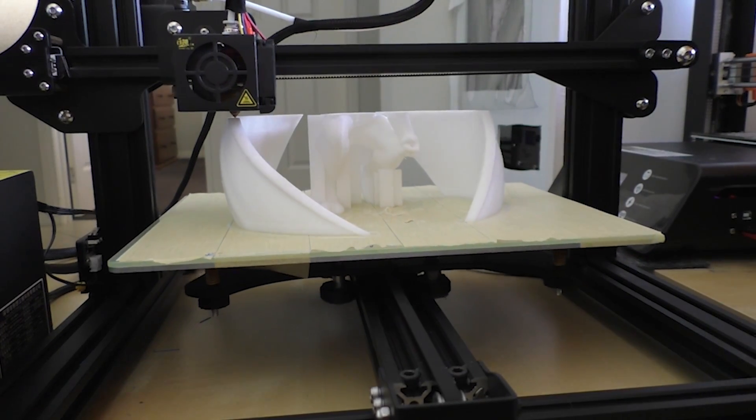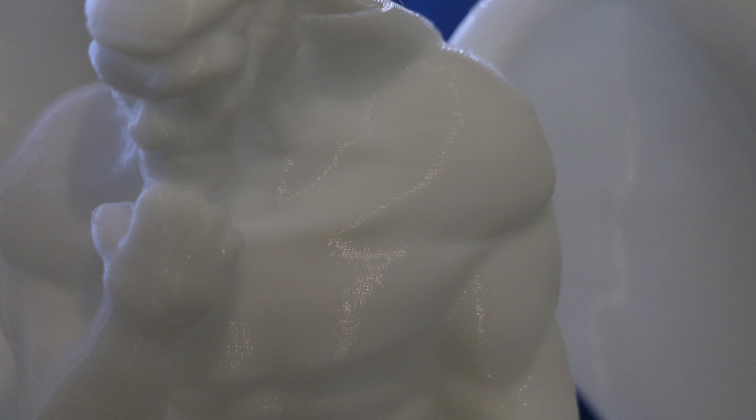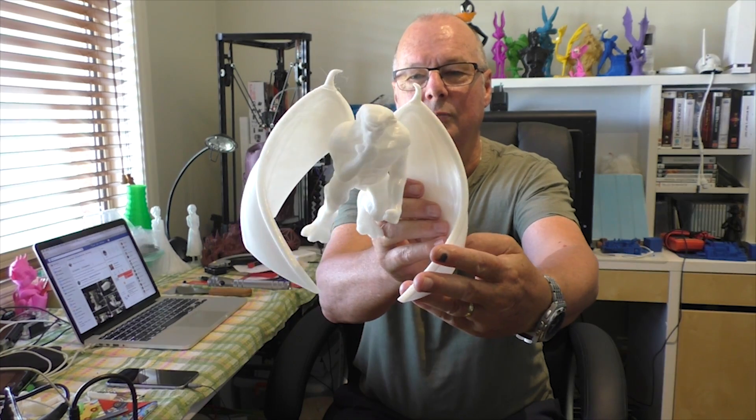It prints as good if not better than the CR-10s. I'll show you some photos of these prints. This is a gargoyle that I printed out of the PLA that came with it. The line at the top was my fault so disregard that, but it's got a couple of lines down here which were power fail and pause testing lines. Overall it's a nice print.